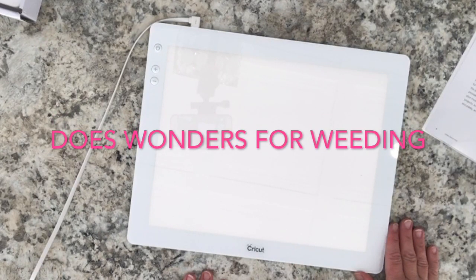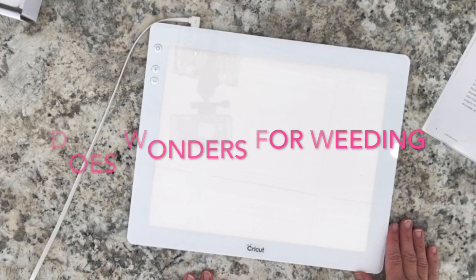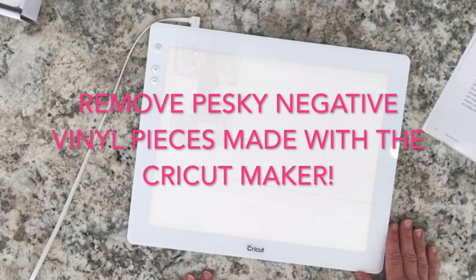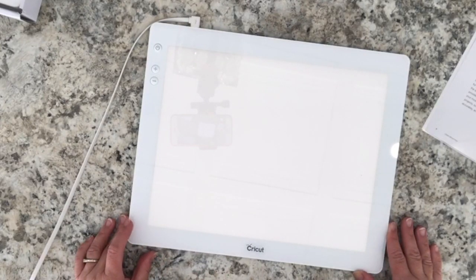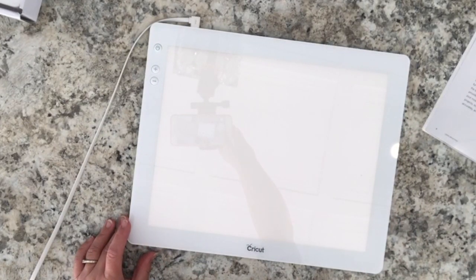You will also love using the Cricut Bright Pad for weeding the negative cuts from the liner when using vinyls, glitter vinyls, or glitter iron-on.